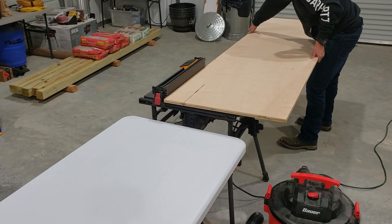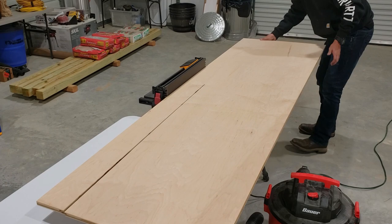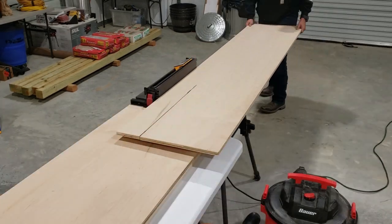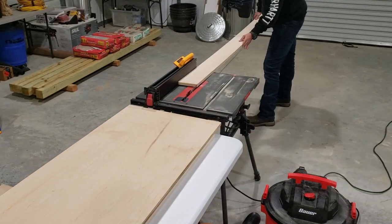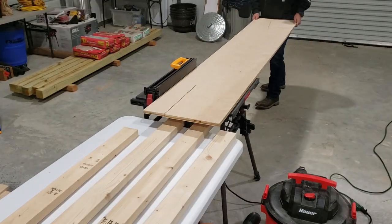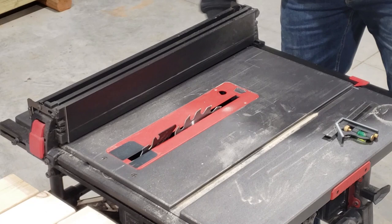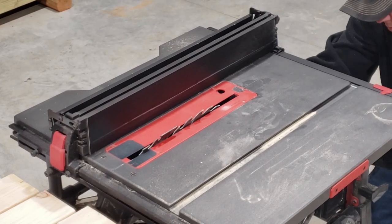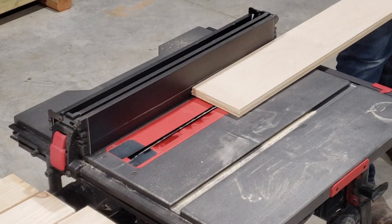Now it's time to cut our French cleats. We start by ripping a sheet of plywood into five-inch strips with our table saw — I'll include links to all these tools in the description below. Once these strips are cut, we adjust the table saw to cut down the middle of those strips at a 45-degree angle. This will make two French cleats out of each strip.